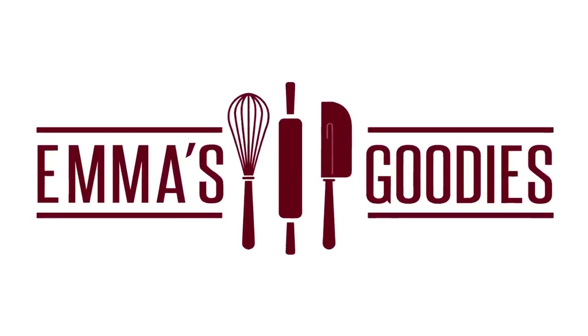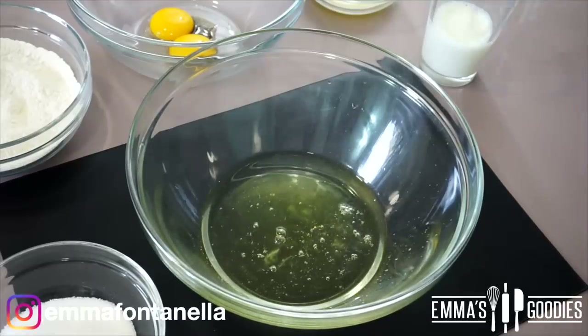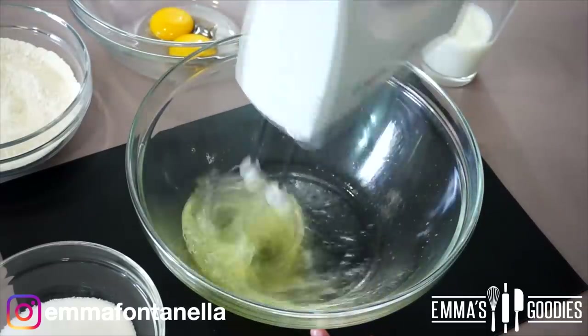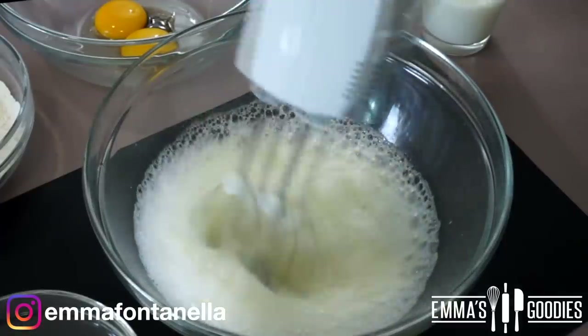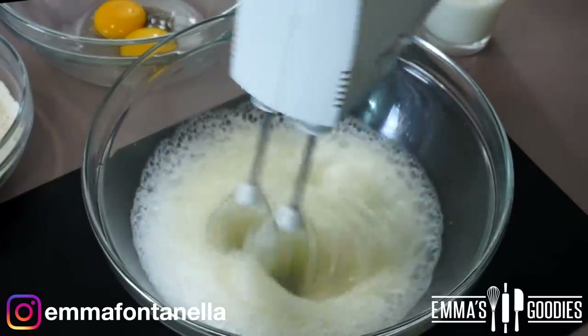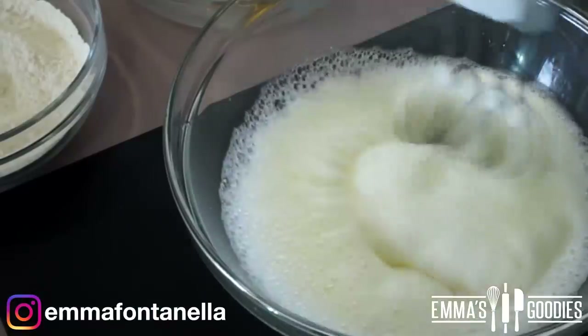To make torta paradiso, or Italian milk cake, we need a sponge cake base, which holds up beautifully and retains its super soft texture even in the fridge. I have an entire video dedicated to cake science and the different types of cakes and when to use them — I'll leave a link in the description if you want to learn more.